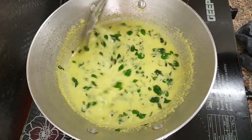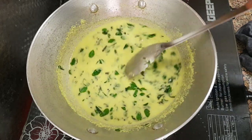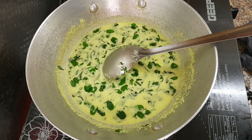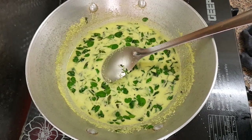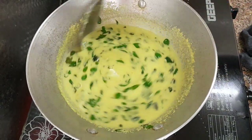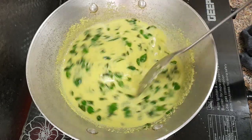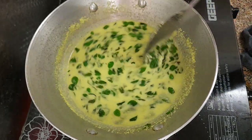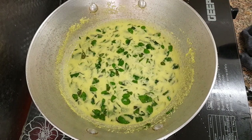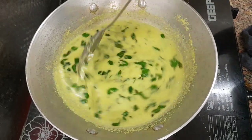It will be a good thing with a good taste. I will make it a little bit. Add a little bit of salt and mix it up. You can also make a lot of the meat and taste it.